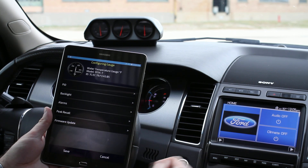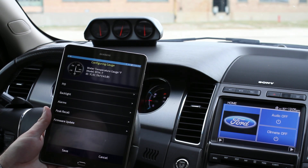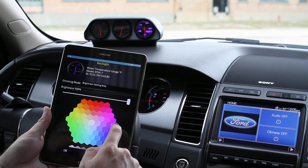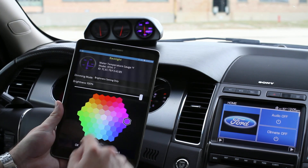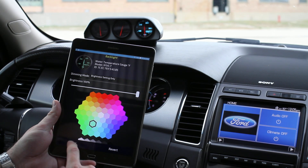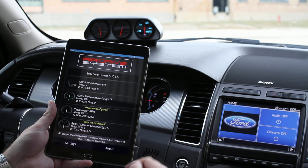We'll start with our water temp gauge — we go in and select the PID, or parameter ID. We'll select that data right there, and now we can change our lighting color. We've got this huge color wheel, so you can watch the gauge up there and see how that changes in real time. On the original Taurus gauges, we want to kind of match the color of those ticks. We can also set warnings for high and low, and do a peak recall to see the values that the gauge reached.